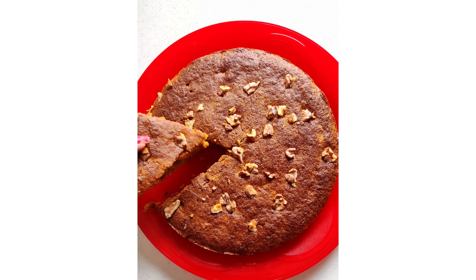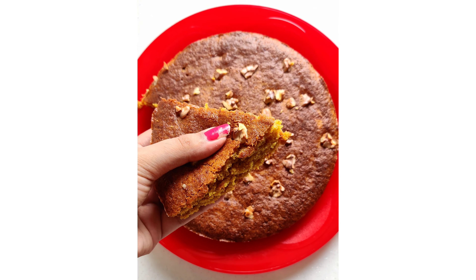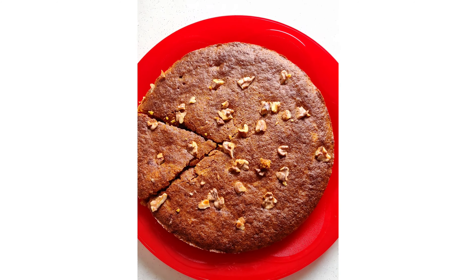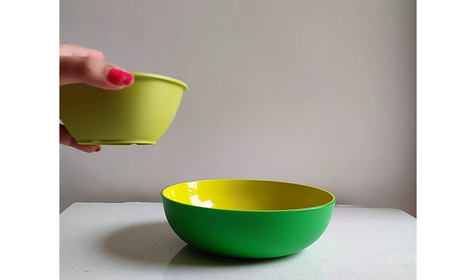Hey guys, my name is Chahat Anand. I know I'm a little late, but this cake was made for Father's Day. If you haven't made this cake, you can make it for your dad.